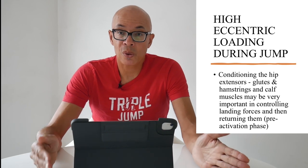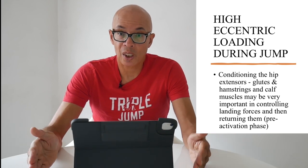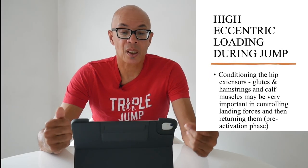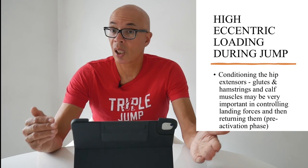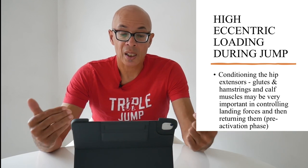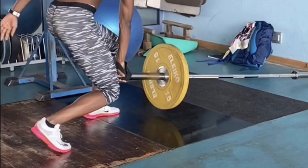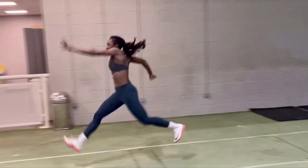We've got to look at the specific muscles involved when doing jump exercises and how that relates to the event's performance itself. Conditioning the hip extensors, glutes, calves, and hamstring muscles may be very important in controlling landing forces and then returning them, along with the vastus lateralis. So initially you've got the muscles behind the leg — the hamstrings and glutes — and then the calf muscles in terms of absorption ability.